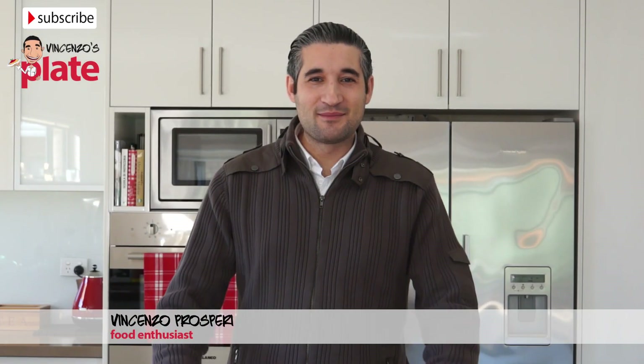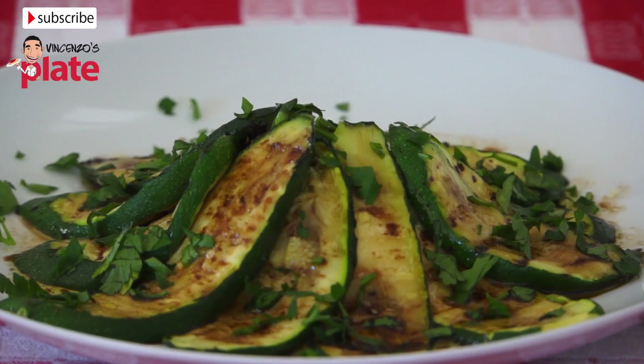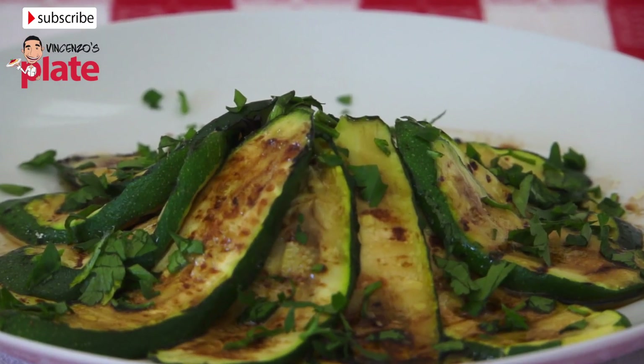Hi and welcome to Vincenzo's Plate. In this episode we are making grilled zucchini. It's very healthy and it tastes delicious. If you have someone for lunch or dinner this is a great side dish to make and everyone will enjoy it.